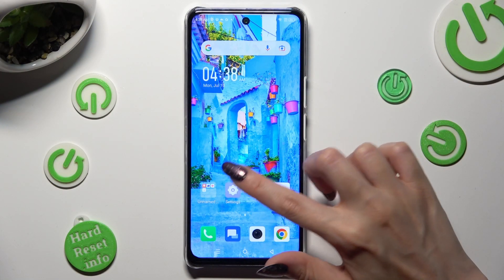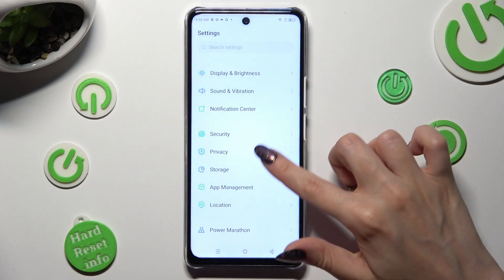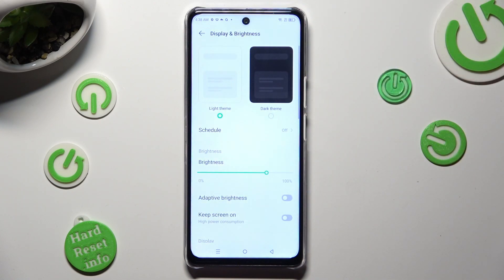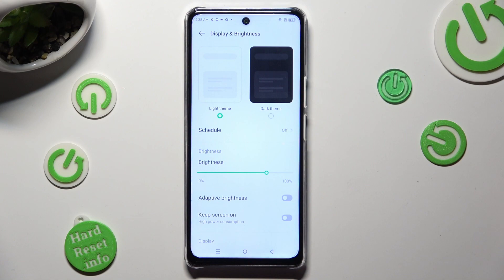First of all, go into Settings and scroll down just a bit to access Display and Brightness. Following that, click on the switcher next to Adaptive Brightness.